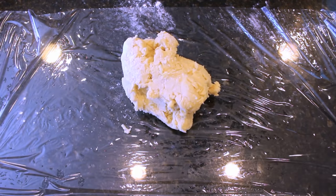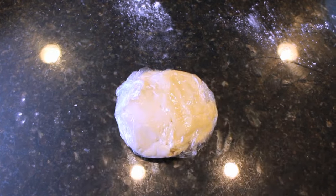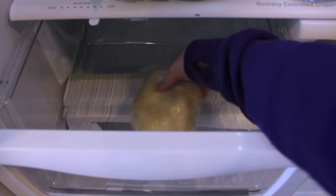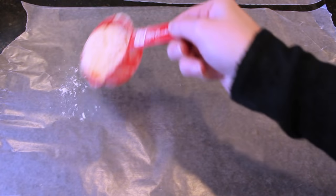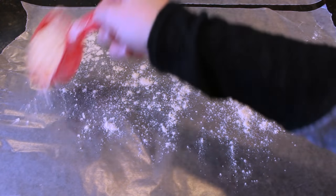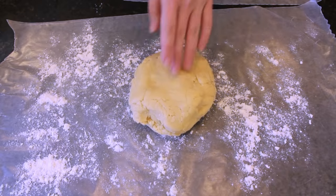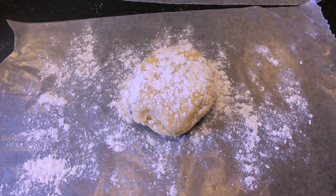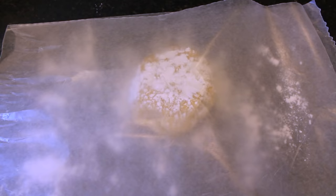Once your batter is complete, put it on some plastic wrap, wrap it up, and put it into the refrigerator for about an hour. After the hour has passed, sprinkle some flour onto a piece of wax paper — this is just going to alleviate some of the stickiness of the dough. Place your dough on top, add a little more flour on top of that dough, add another piece of wax paper on it, and then roll the dough right out.